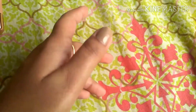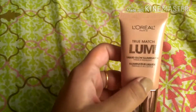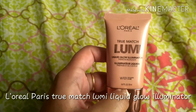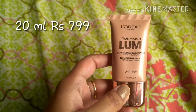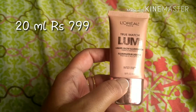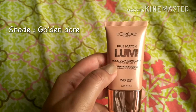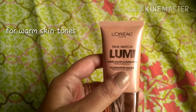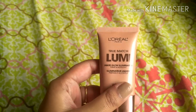Hi guys, welcome back to my channel. Today I'll be reviewing the L'Oreal True Match Lumi liquid glow illuminator. It is used for prime plus highlight. This is in the shade W101 Golden Dore. They have two variants — this Golden Dore suits people with medium to dark skin tones, while the other has pink tints and is more suitable for people on the fairer side.